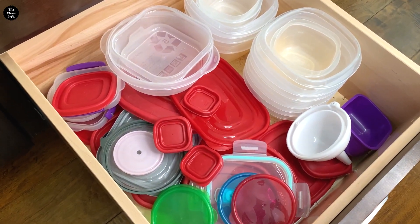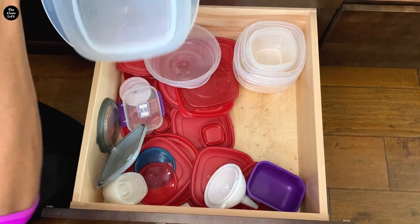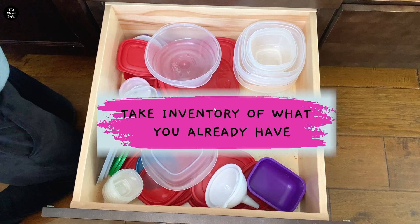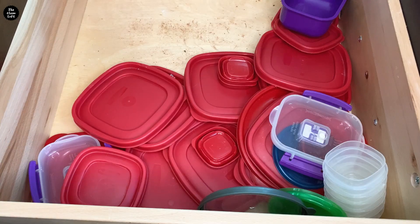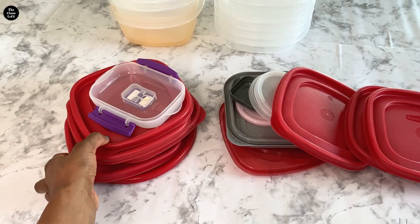The first step in organizing your tupperware drawer is to take inventory of what you already have. Start by taking everything out of the drawer. If there are any homeless items — like these funnels here — assign a home for them. Everything must have a home, right?